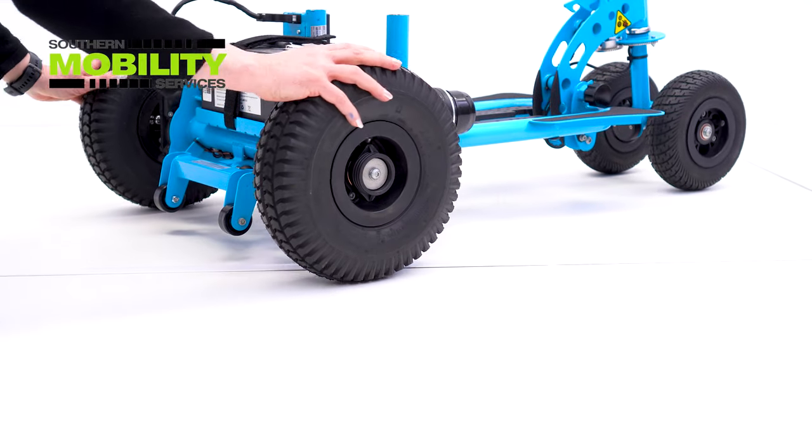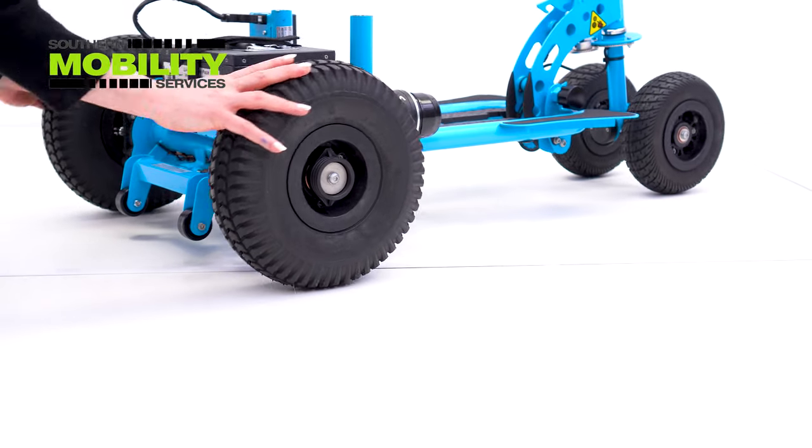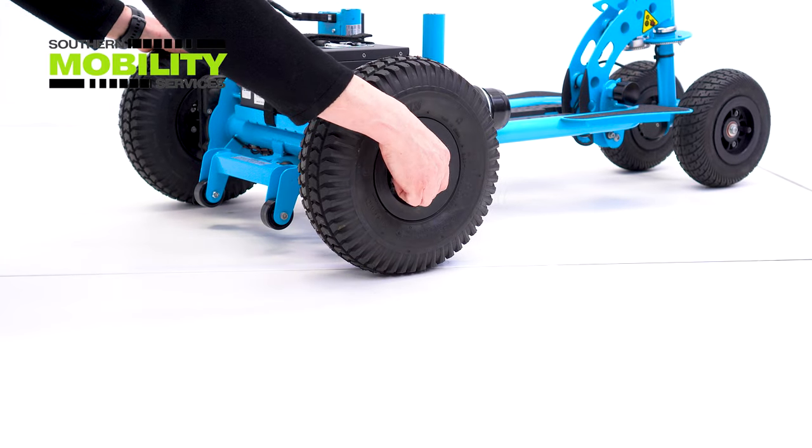The Sport HD has a mechanism where once released you can push the scooter and freewheel. It's simple to do — just pull out and spin the centre hub and that's all there is to it.